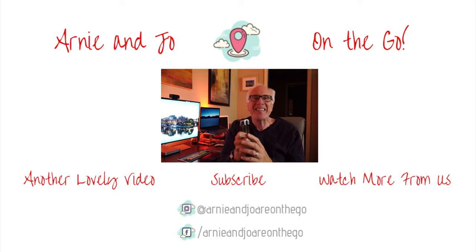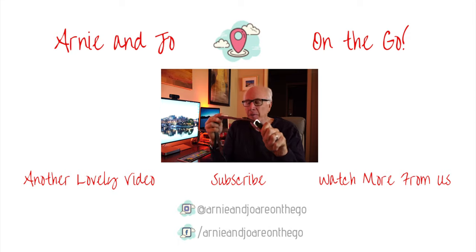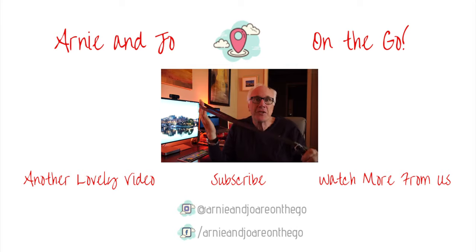If you like this kind of content, make sure to give us a thumbs up. Leave a comment down below. Subscribe, click that bell icon. Thanks for stopping by. We'll see you in the next one.